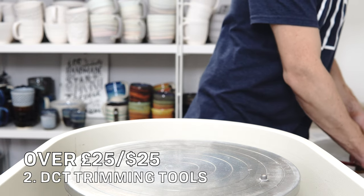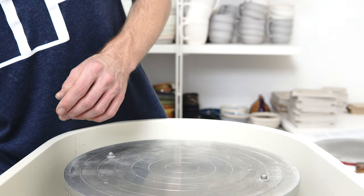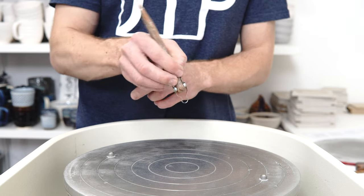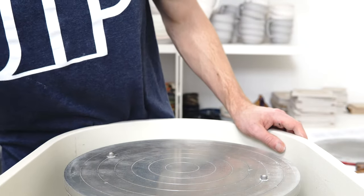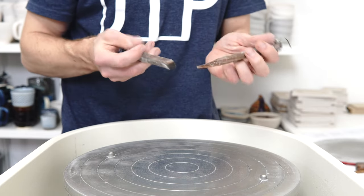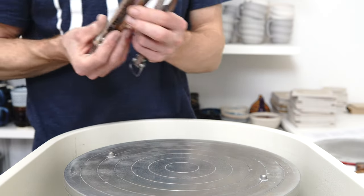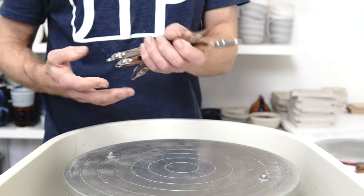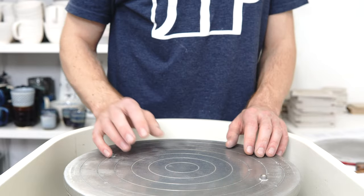Next, going back to the Diamondcore Tools trimming tools — I love the T7 and T9, but there are some very useful and unusual shapes in there. One is great for trimming inside when I do planters and trim the hole in the base — you get that inner radius, which is very uncommon on a trimming tool. With all of these, the blade is replaceable, and the handle has a shaped foot as well. The pointy ones are particularly useful for when you throw narrow-neck pieces and want to open out the base. The replaceable heads and interesting shapes make them a very useful thing to have around.